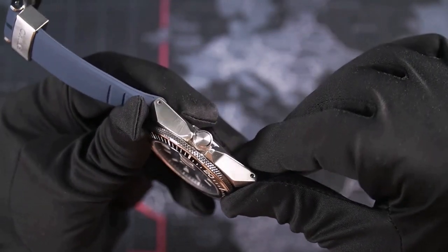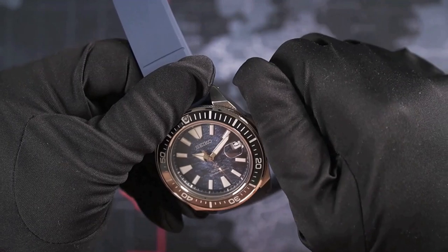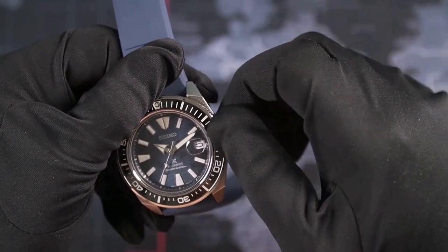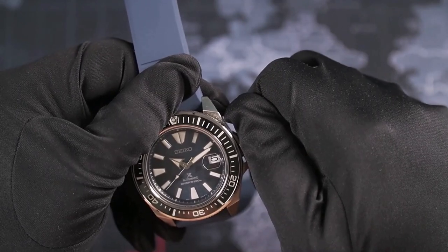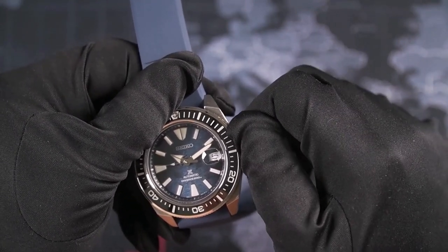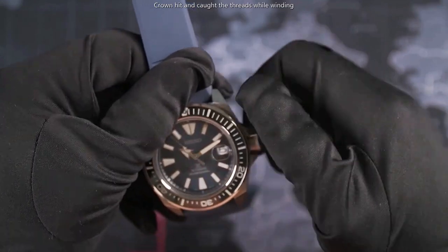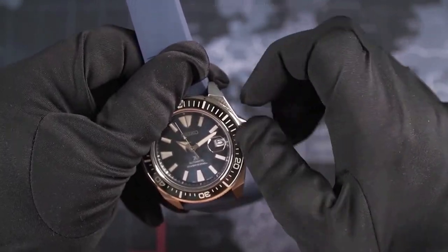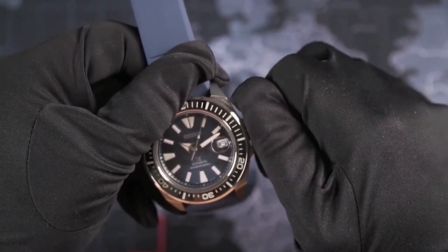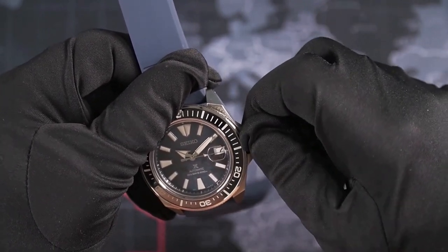The screw-down crown is discreet with no engraving at all, with knurling for good grip even with gloves. There are three steps when pulling out the crown. First is after unscrewing it — there is no noticeable click when the crown is released from the threading, and hand winding feels a little bit rough; I can also feel the crown hitting the threads when I turn it, and I actually screwed it back in when winding the watch. Second step is for quick-set date. Third step is for hacking the movement and setting the time.